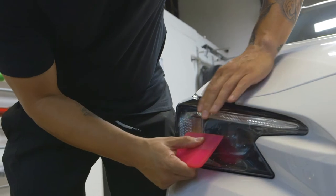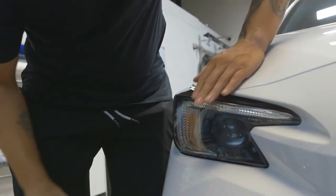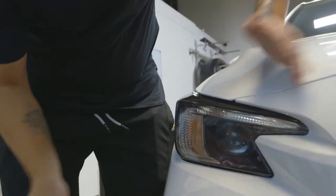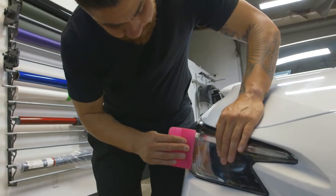You need to push some of that water out in order to get it to stick and at least hold in place. I'm holding the overlay in place with one hand and pushing the water out. Once it holds itself, we'll work the water out just like you would with any other overlay.